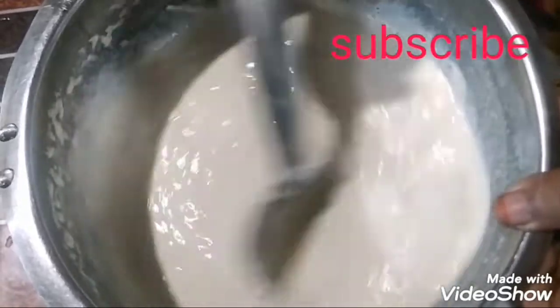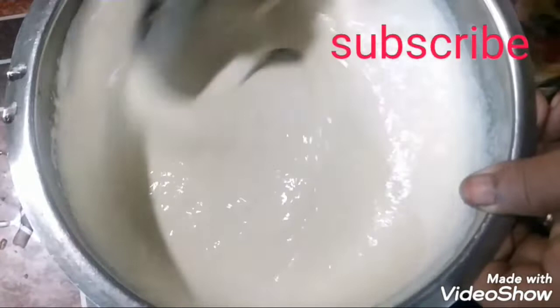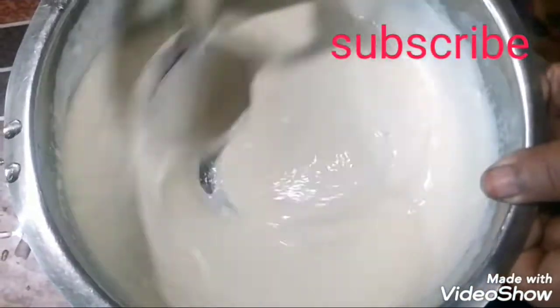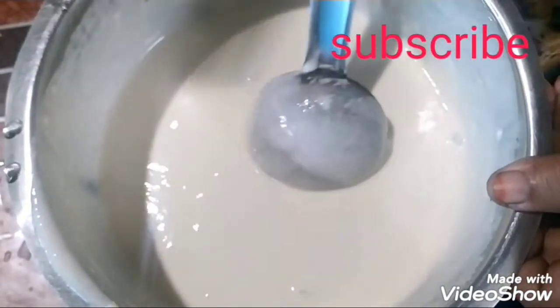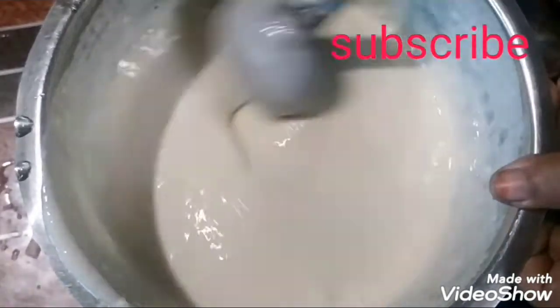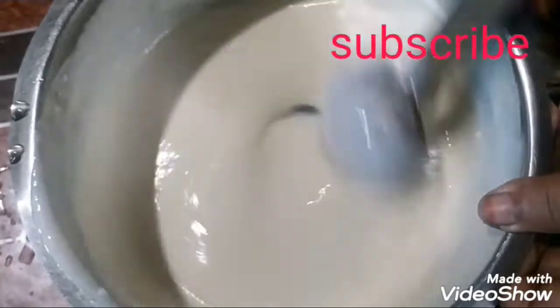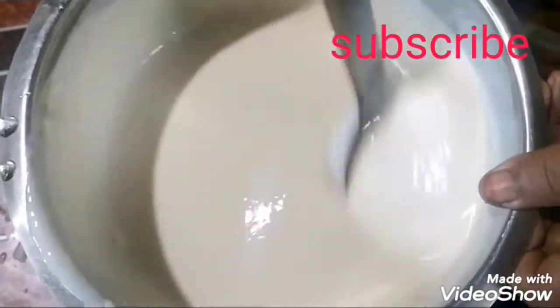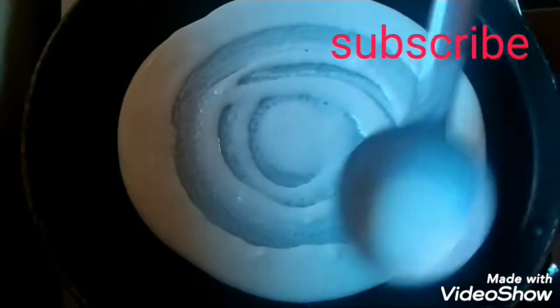I'm going to take a little bit of water. I'm going to put it in a little bit. This is the main part of the table — my head is very small, the table is very small.